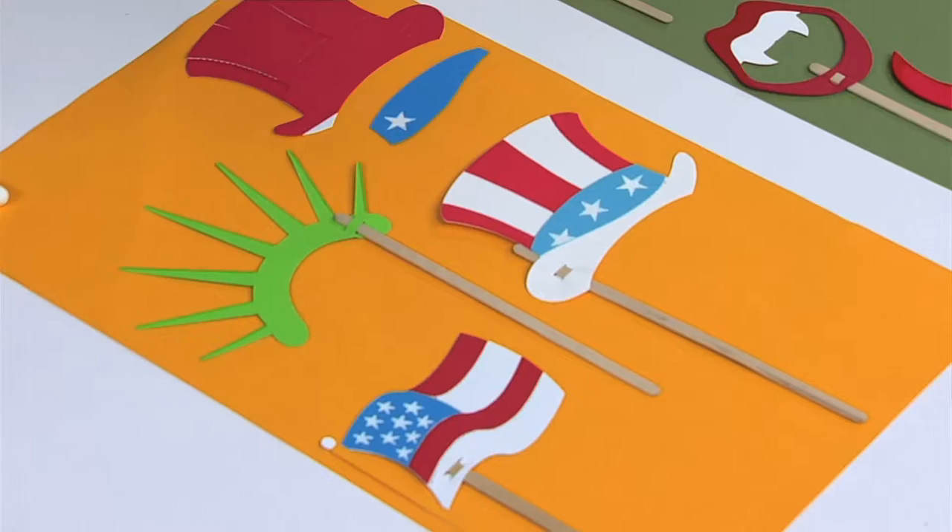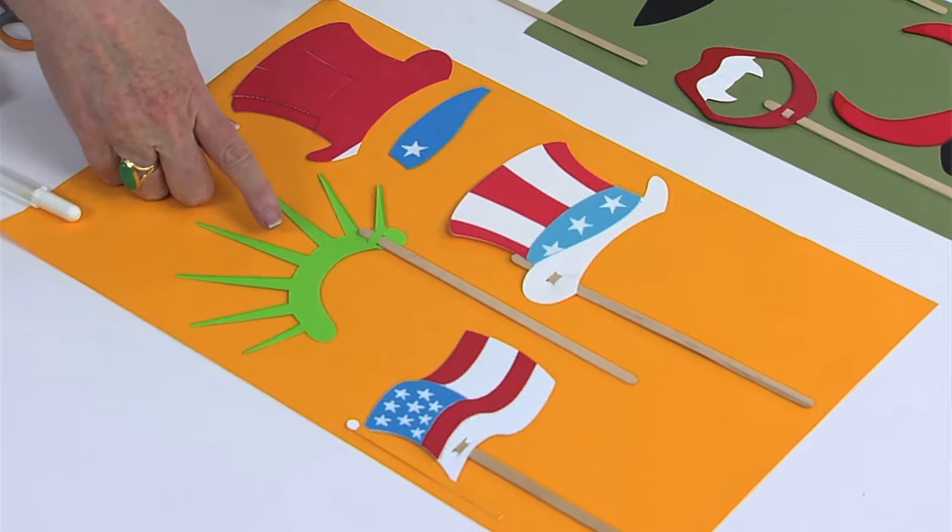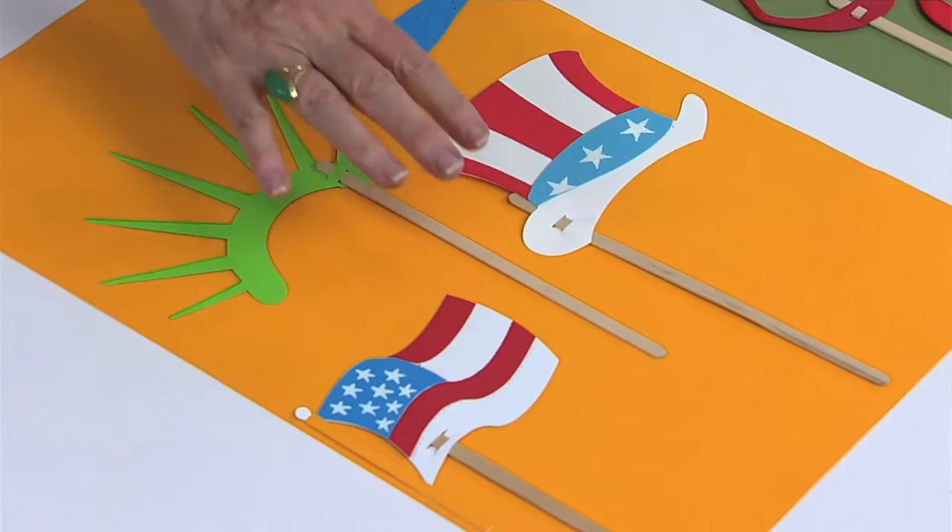The patriotic props are great for Veterans Day, Memorial Day, Flag Day, Presidents Day — lots of opportunities for the kids to want to take photos looking patriotic. You can see there is the Statue of Liberty crown, a flag that they could be holding, and then there is the Uncle Sam style hat.